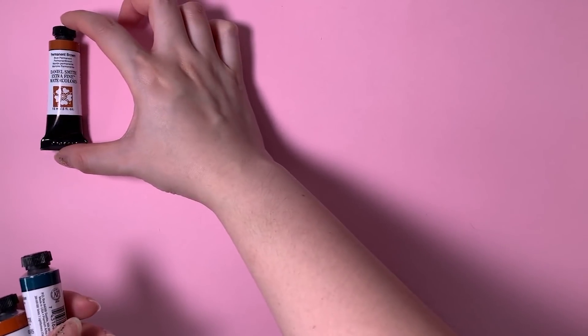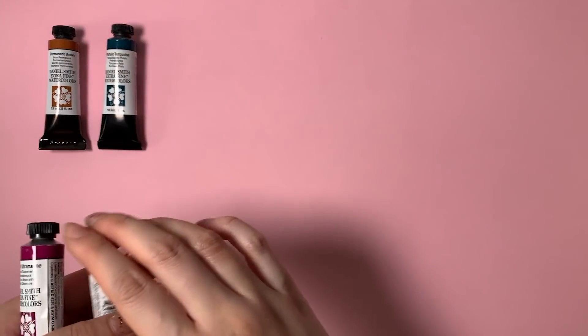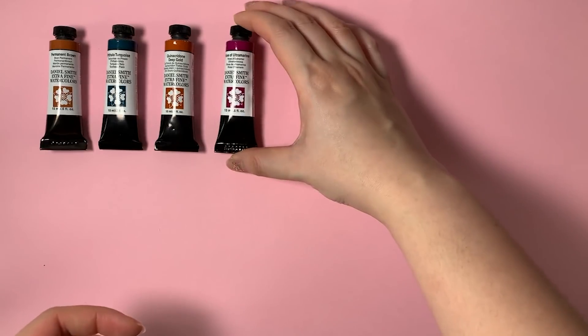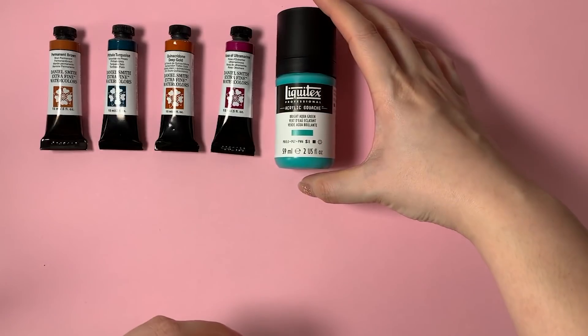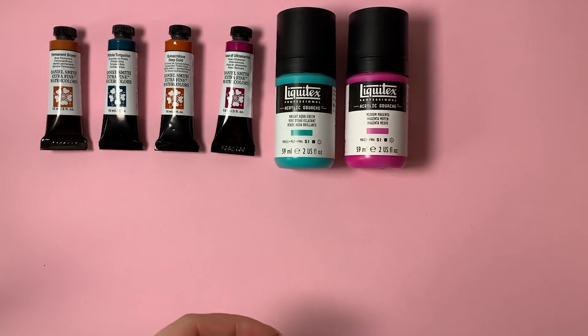Hello YouTube friends! In today's video we will be going through a bunch of fun art supplies that I recently got, as you may have guessed from today's title, and I will also be showing you some things that I was sent for free by a couple of different companies.